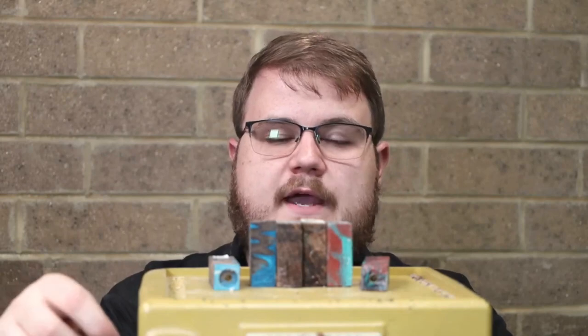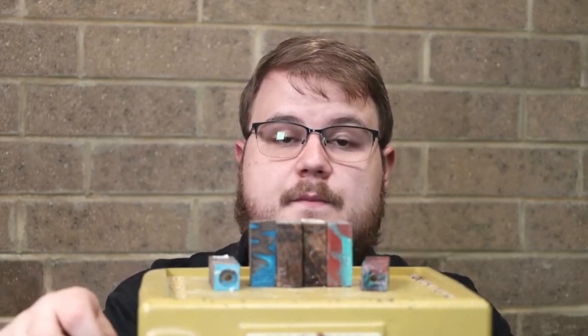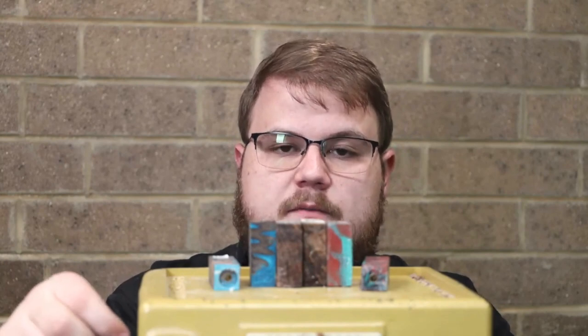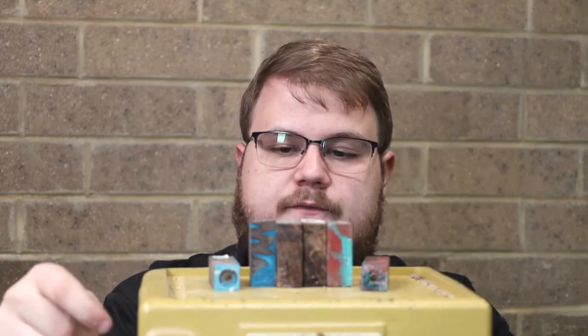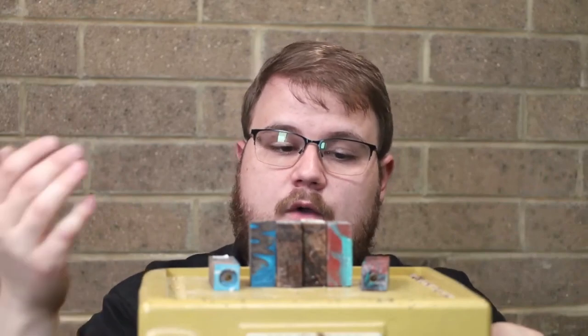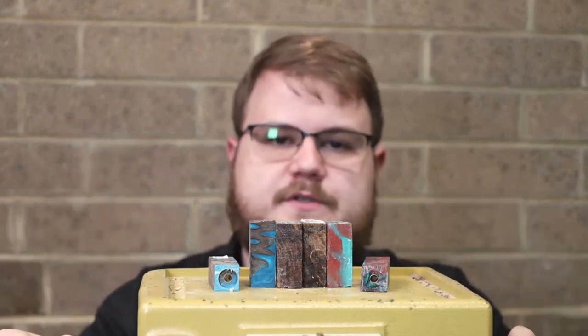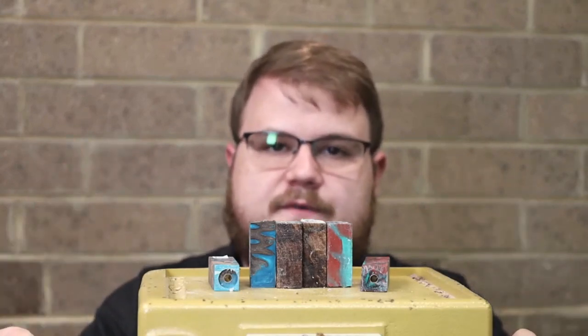Now that we have these blanks all cut and trimmed, it's time to get them on the lathe and spinning and turn them down. We did a few different materials here today, and I'm going to get into that in the next video — on why I chose some different materials and how you would turn these different materials. So stay tuned for our next video. Thank you.